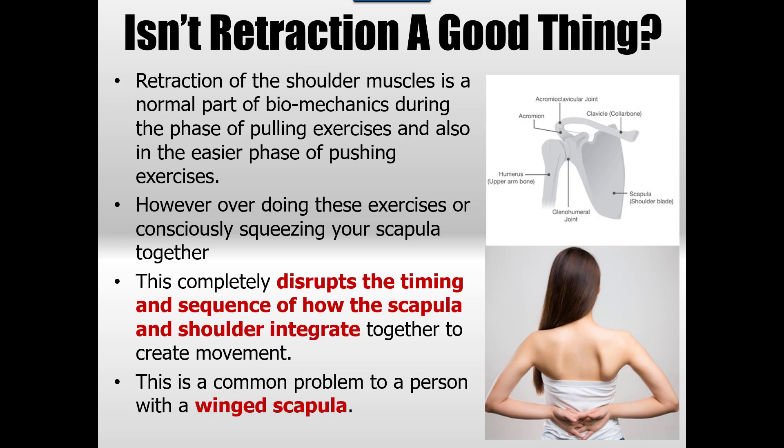We do need some retraction — we just don't need too much. Retraction is a normal part of biomechanics during the pulling phase and also in the eccentric phase of pushing movements. For example, when you're lowering yourself in a push-up, your shoulder blades will start to come together — your scapula will retract — and that's normal. But when pushing up out of the push-up, you want to see them rotate apart and not stay in retraction, which is often what I see with winged scapula.